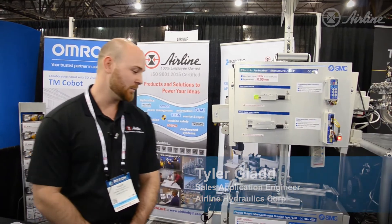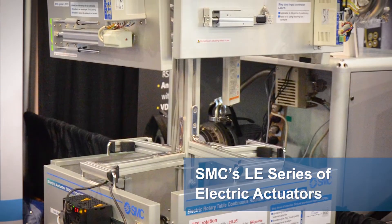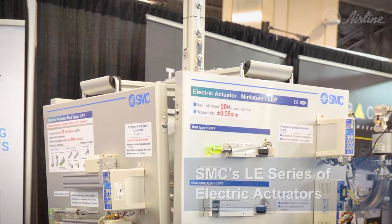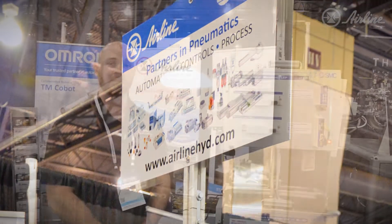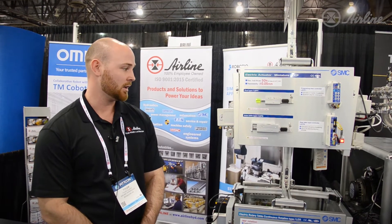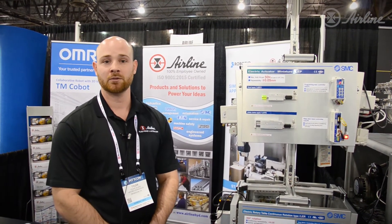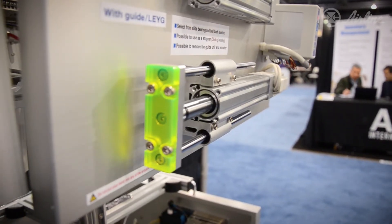Hi, I'm Tyler Glad with Airline Hydraulics. I'm one of the local salesmen out of New Jersey. Here at the PitCon show we have our SMC tree with our LE series from SMC on electric actuators. One of the main advantages with the electric actuators over their pneumatic counterparts is the fact that you can program in speed, acceleration, pushing force, and multiple different positions — compared to pneumatic actuators where you don't have any of those options.